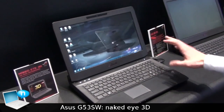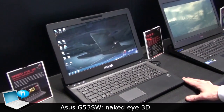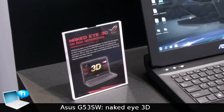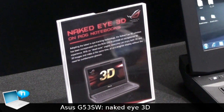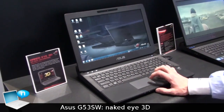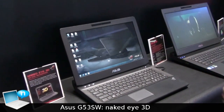We are presenting the new G53 with a naked eye 3D display, so you can watch 3D movies without glasses or play video games in 3D without using glasses.